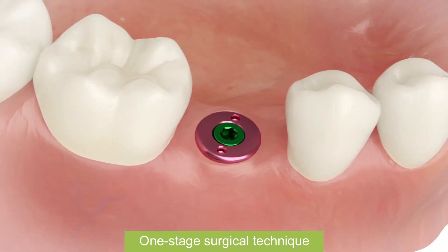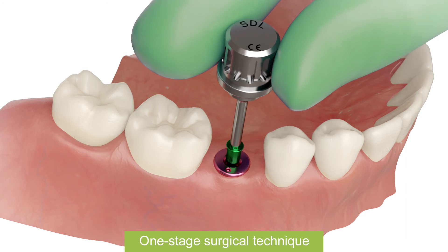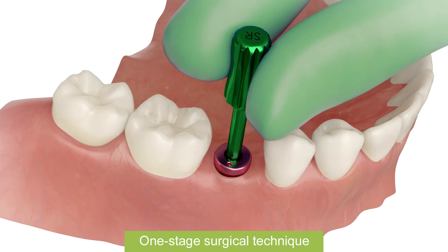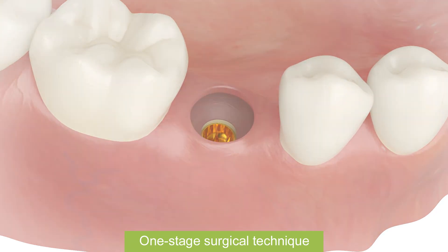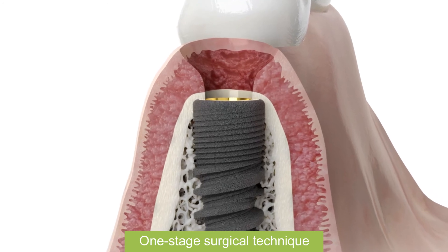After healing period, remove healing abutment from implant. Use abutment extractor for easier removing. Gingiva healed and formed.